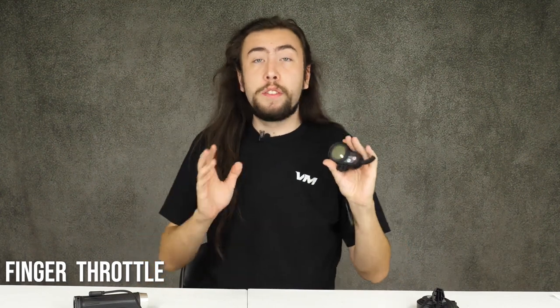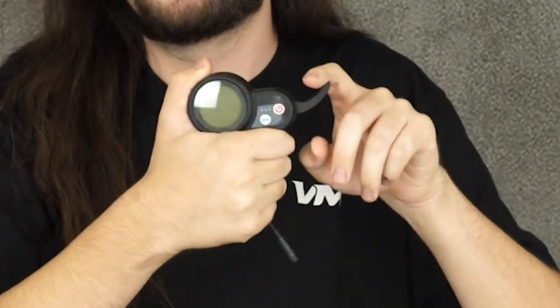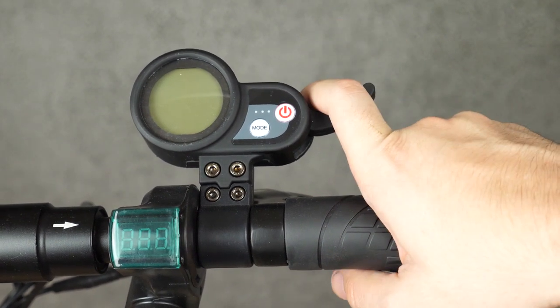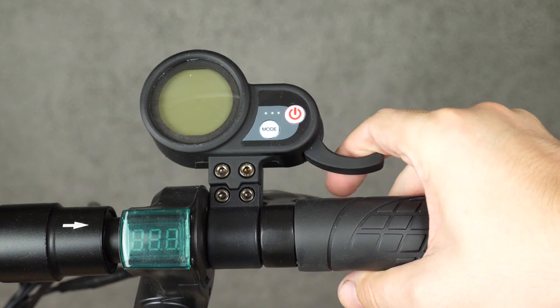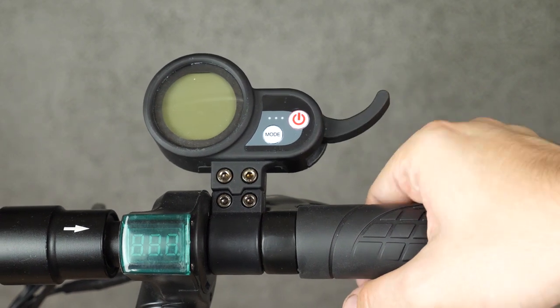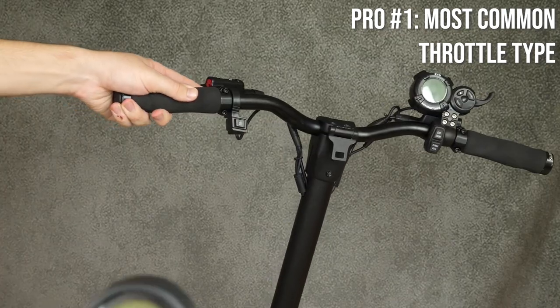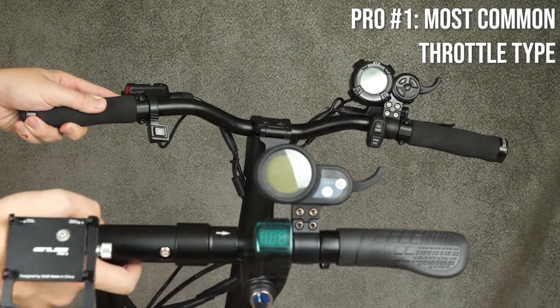The finger throttle is the most common kind of throttle you're going to see. The way this throttle works is there's a big hook right here up along the top. When you walk up to your scooter, your index finger — maybe your top two fingers — are going to be used to pull that throttle down, and it gives it the gas. Because this is the most common type, there's merit in getting comfortable with it. If you hop on anybody's scooter, you're going to be able to whip it around no problem.